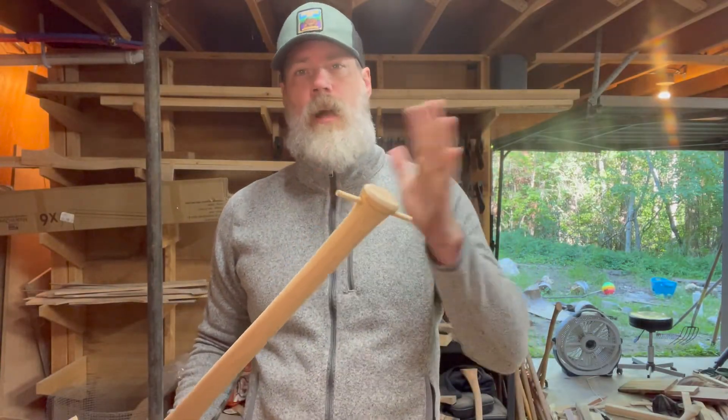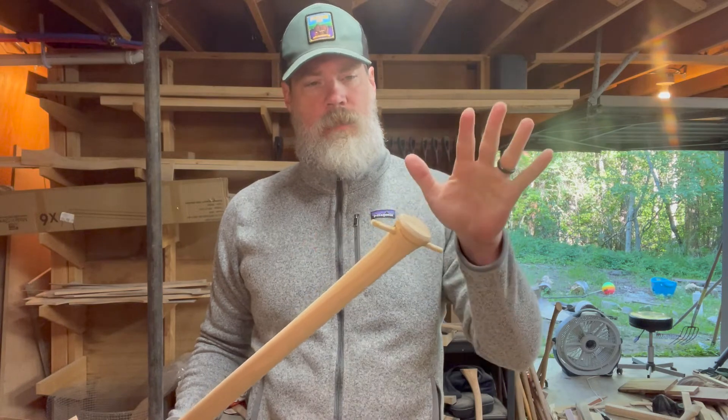And we're back — it's all nice and dry now. We're just going to trim it up and shape it down to sand it out and see what we've got.